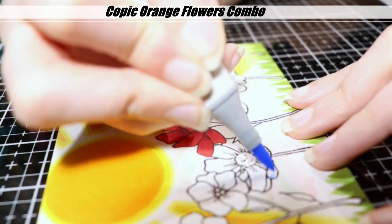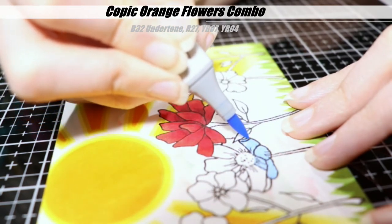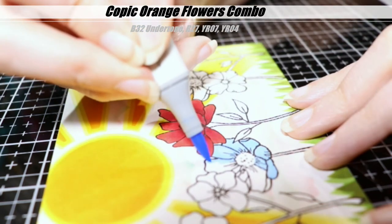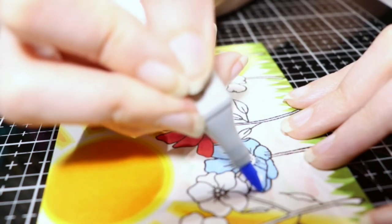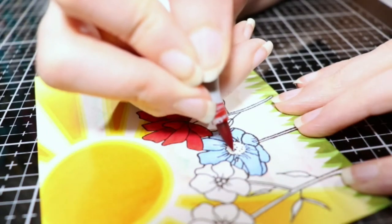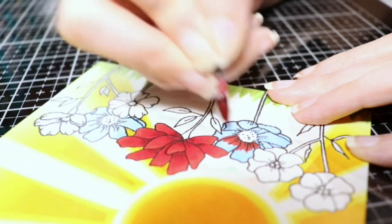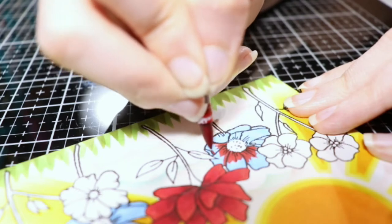Now we're going to move on to these orange flowers. And I know you're thinking — Amanda, you're coloring them blue, they're not orange — but bear with me here. I'm doing what's called an undertone or an underpainting, and I decided to give this a try. I saw it a while back somewhere — I have no idea whose channel or what I was watching or reading — I don't know where I saw it, but I wrote it down because I liked the combination. They used a B32, I think, is what I said it was on screen.